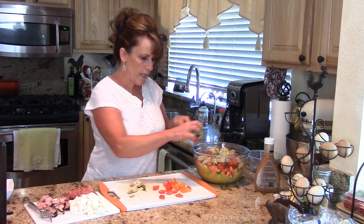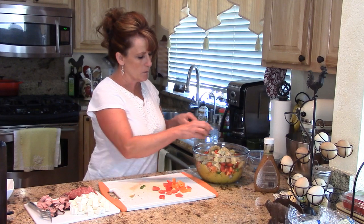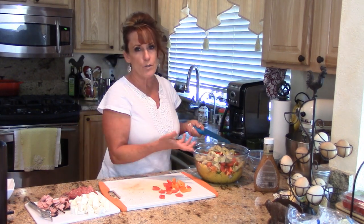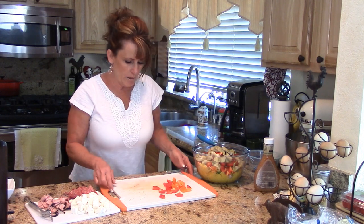This is a great salad to take to a party. And if you don't like spaghetti squash or can't get it where you are, you can certainly add pasta instead.